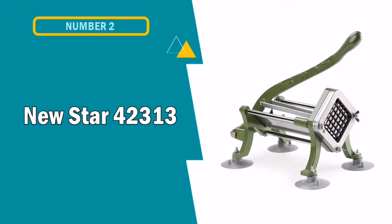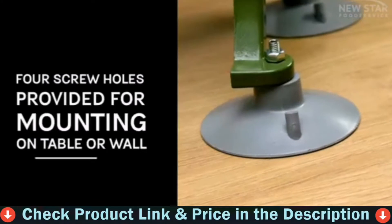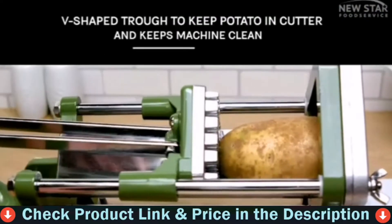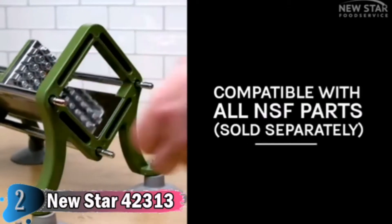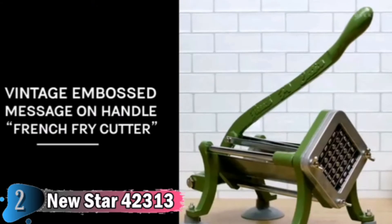Number 2 in this best French Fry Cutter list is the New Star 42313 French Fry Cutter. A stainless steel design is not only easy to wipe down and keep clean after use, but also ensures the blade remains sturdy and sharp as it effortlessly slices your potato. Incorporating convenience, efficiency, and versatility, this rugged fry cutter allows you to cut potatoes, onions, peppers, celery, and other vegetables.